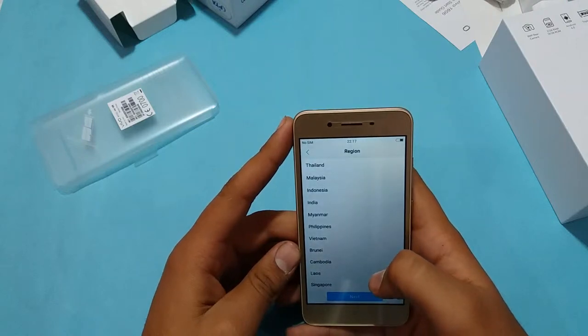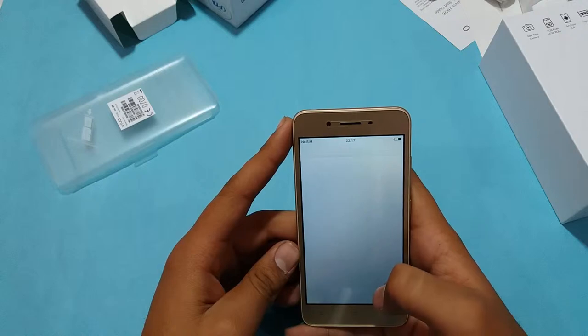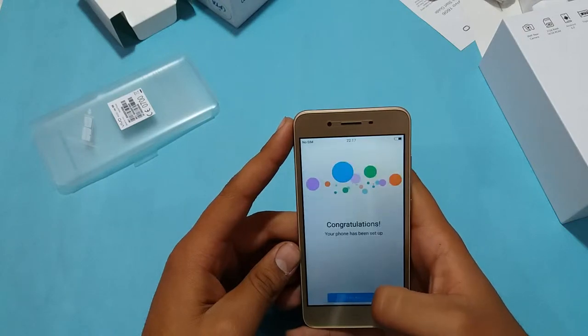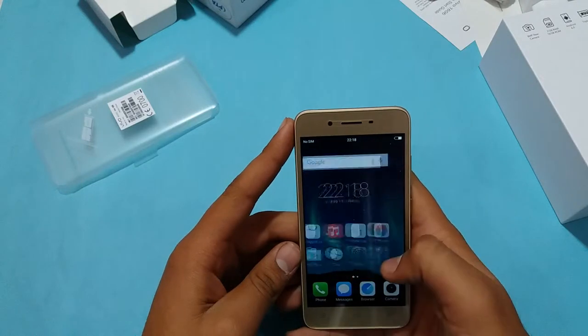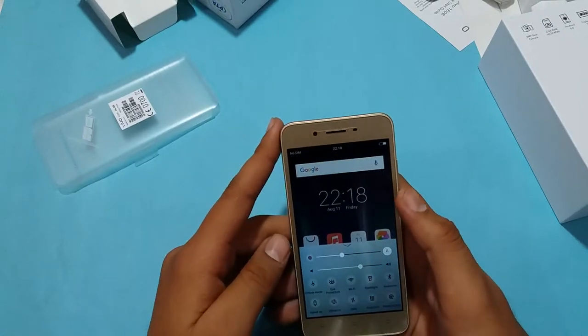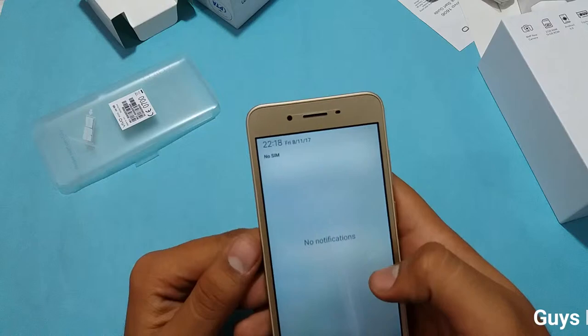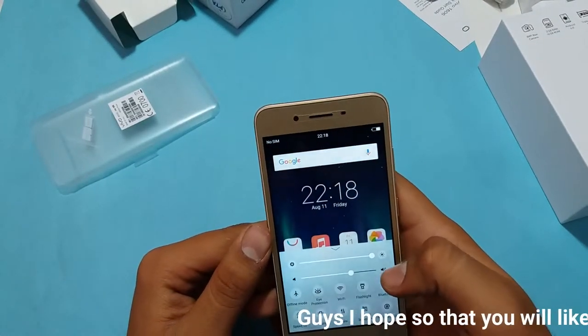Moving ahead to the software — this is pretty much an iPhone iOS copy, as you can see. Notifications pull down from the top, and the control center comes up from the bottom.